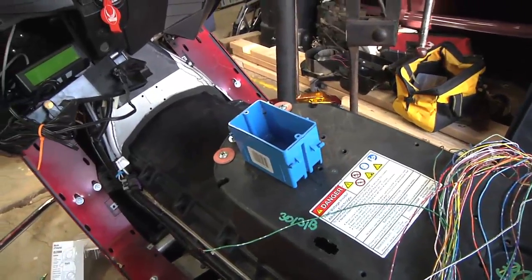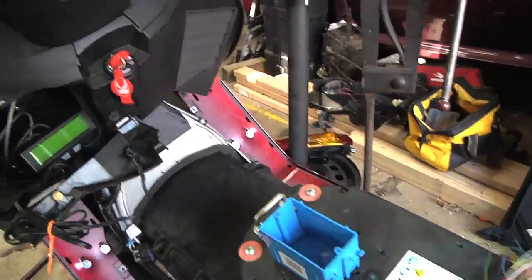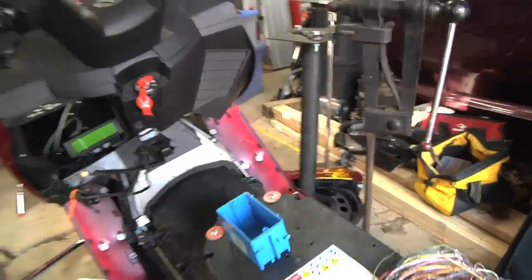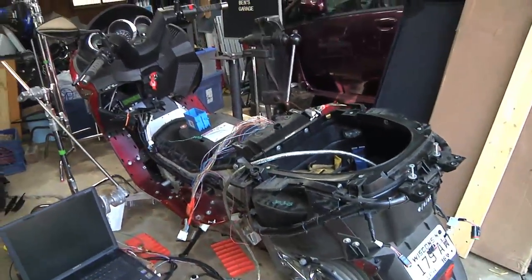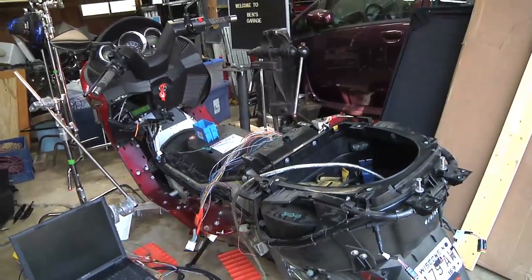So basically I'm just playing around with the Vectrix, trying to figure things out. It's a pretty cool machine — I've had a lot of fun with it so far. I just wanted to give you a little update. See you next time.